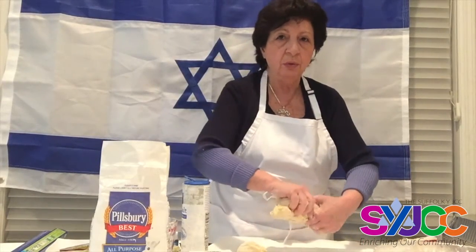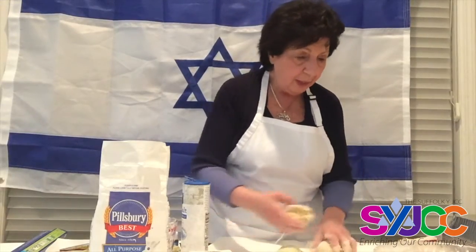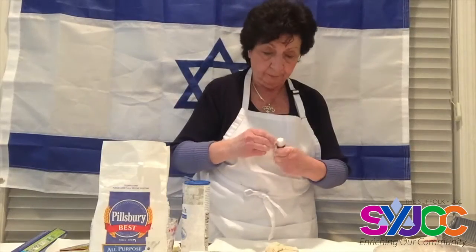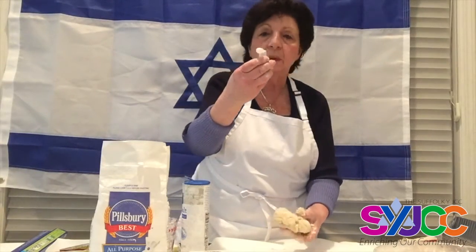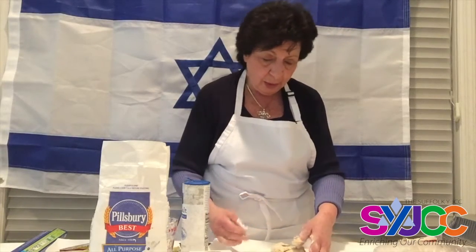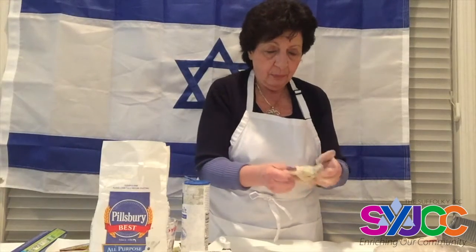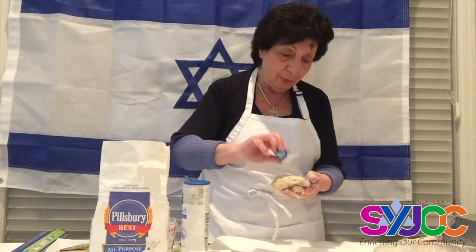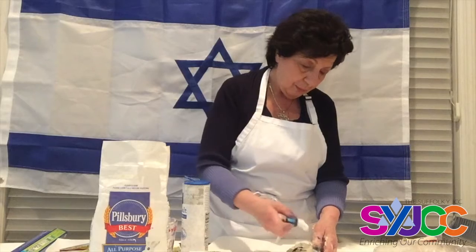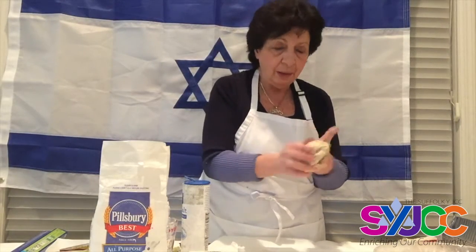One, two, three — and I'm going to add blue dye to one of the portions. Here's a kosher vegan dye. I'm supposed to put as many as 20 drops — my fingers are going to get blue but that's fine because I want to make a blue and white color. It'll take a little doing to incorporate it, so I'll add a few more drops. About 20 drops should make it nice and blue.